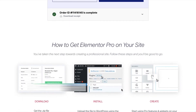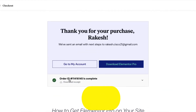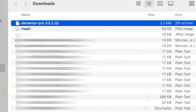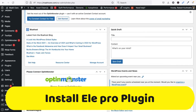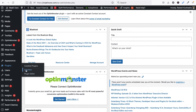Now let me show you how to get Elementor Pro onto your website. Download Elementor Pro — click OK. You can see your Elementor Pro file has been downloaded. Now go to your WordPress dashboard. I am on my WordPress dashboard and going to install Elementor Pro. Click on Plugins and then Add New.